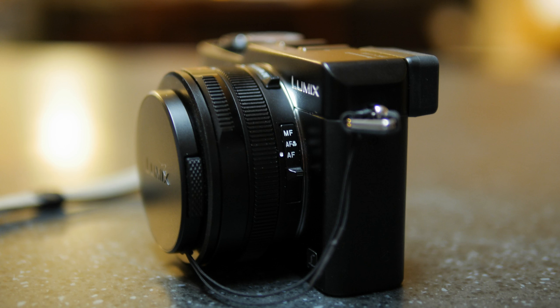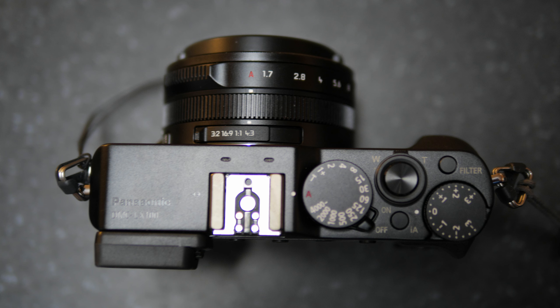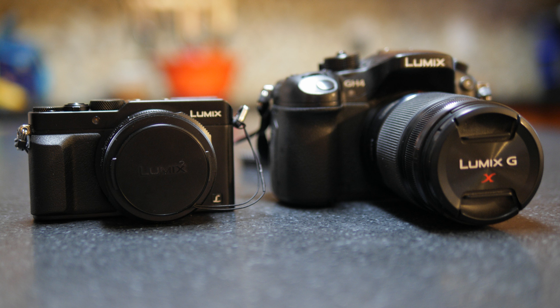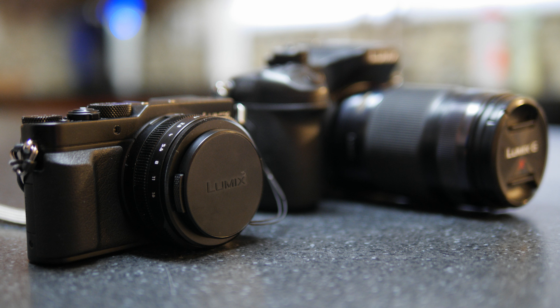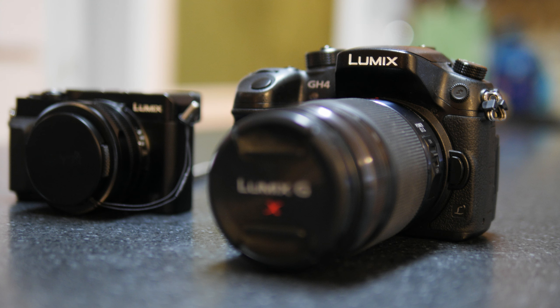Panasonic recently released their LX100 Compact Fixed Lens Camera. This camera offers a sensor that is slightly smaller than four-thirds of an inch and has a very fast f1.7 to f2.8, 24 to 75 millimeter lens. This video will attempt to show you how to get the most out of this extraordinary new camera.